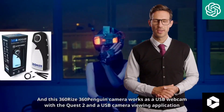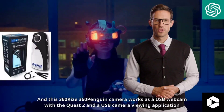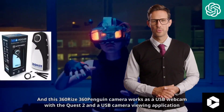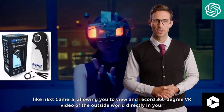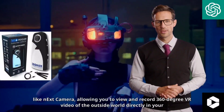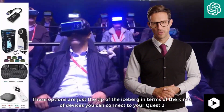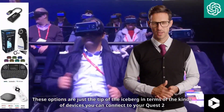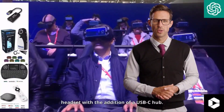This 360 Rise 360 Penguin camera works as a USB webcam with the Quest 2, and with a USB camera viewing application like Next Camera, it allows you to view and record 360-degree VR video of the outside world directly in your headset. These options are just the tip of the iceberg in terms of the kinds of devices you can connect to your Quest 2 headset with the addition of a USB-C hub.